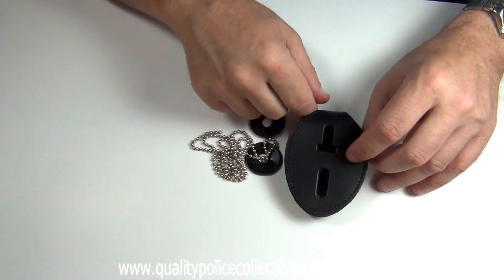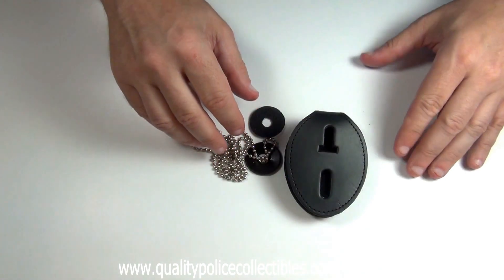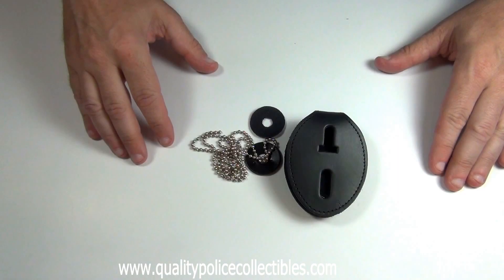Style 715 Universal Belt Clip with Pocket and Chain is available on my website www.QualityPoliceCollectibles.com.